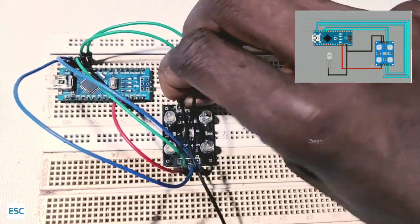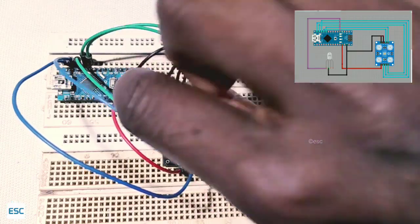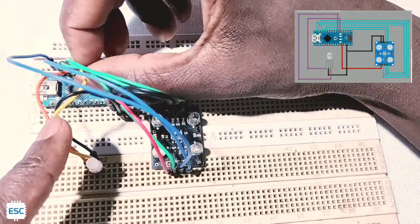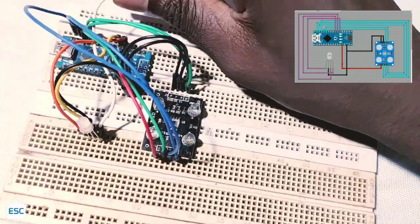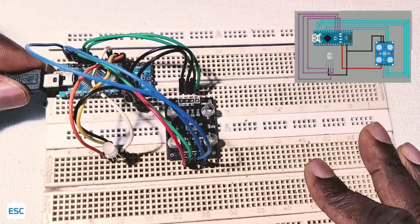You can download the schematics from my blog — link is in the description. Now let's connect the RGB LED to Arduino. Connect red to D2, green to D3, and blue to D4, and ground to ground.